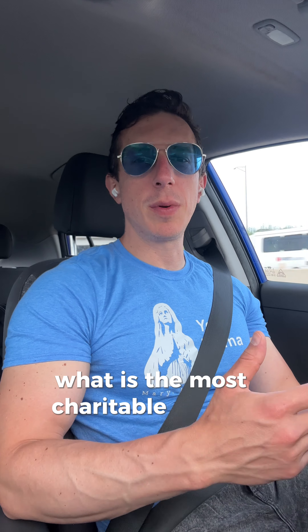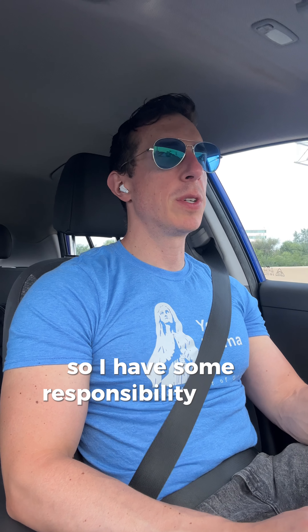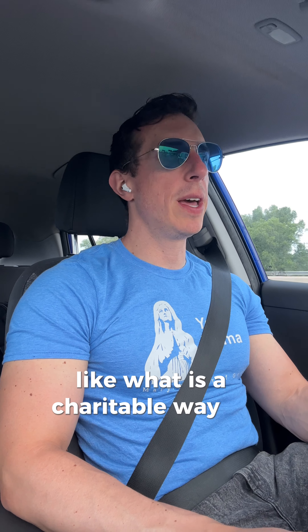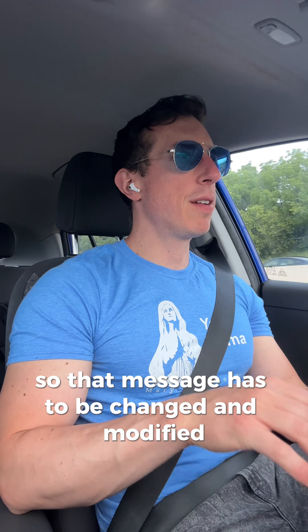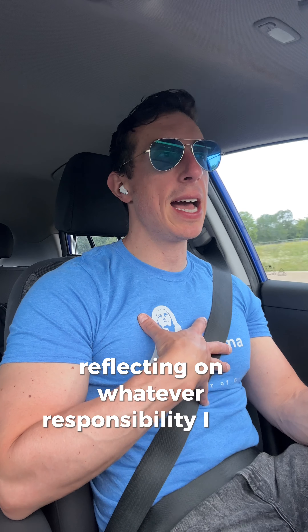I'm trying to think: what is the most charitable way to respond? Certainly I have some responsibility because I'm in the conversation — there are two of us. But this is also a person who gets angry and argues with everybody. What is a charitable way to share that? I think about my kids — what is a charitable way to speak to them? I'm in an authority position with them, but not with this friend. So that message has to be changed and modified so that it comes from a friend. I have to think about how that can come across and how I should communicate that message, while also reflecting on whatever responsibility I had in the situation.